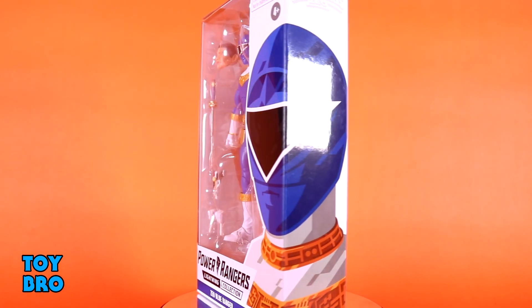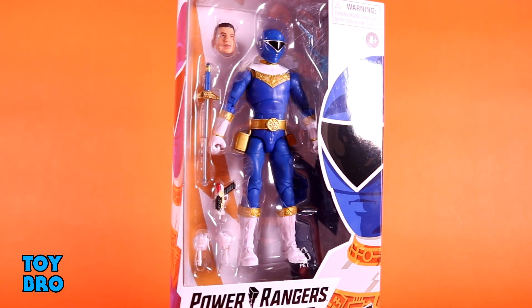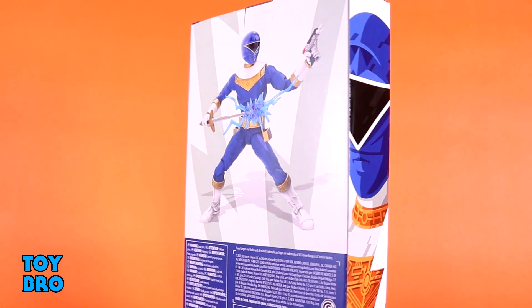So this is how we get our Rocky head sculpt out of the line at this point. We've got him here in our standard packaging for the line. Figure there in the window, you've got the stylized artwork of the helmet on the side that wraps around to the side of the box. The back of the package has a shot of the figure in action done up in that kind of CG rendered style.